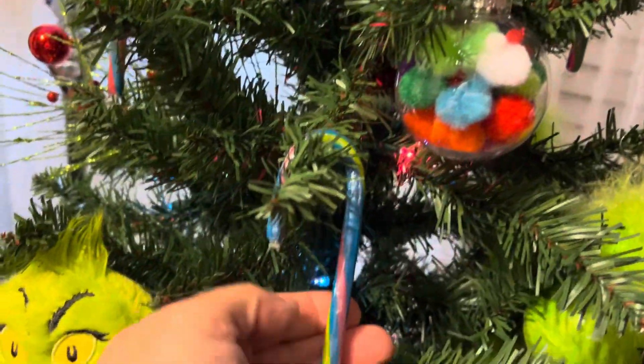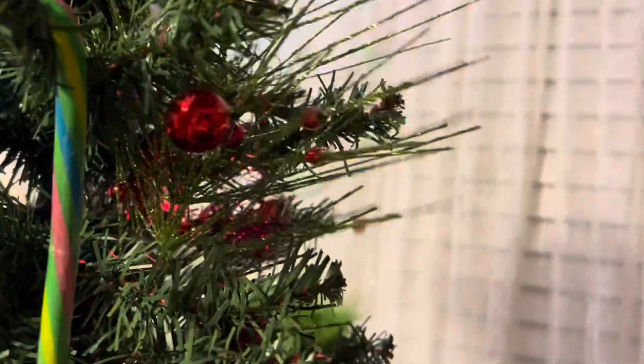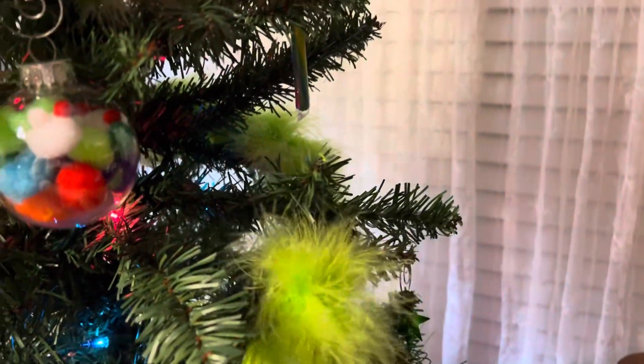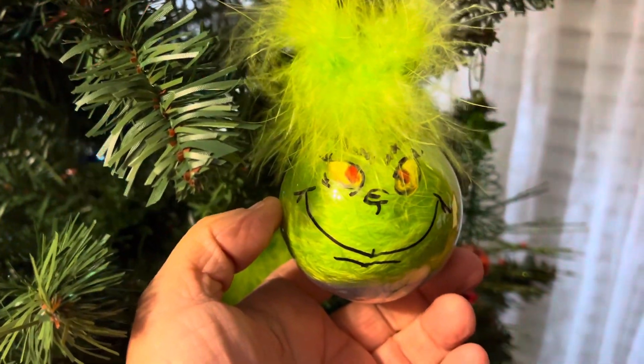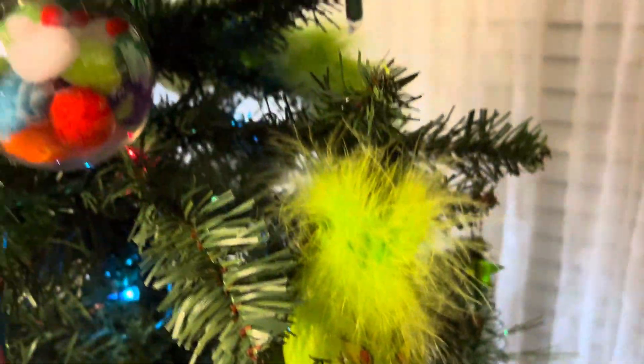I put the different colored candy canes on there, and then they had these cute little picks at Hobby Lobby a year or two ago. I got one of the frou-frou boas and cut it up and put it in different places on the tree. I also got clear balls where I put the Grinch hair on top, and my husband painted the Grinch and we put some of the fuzzy stuff in the ball.